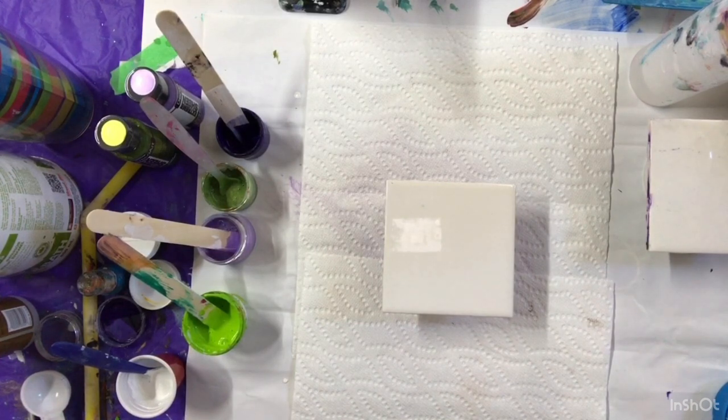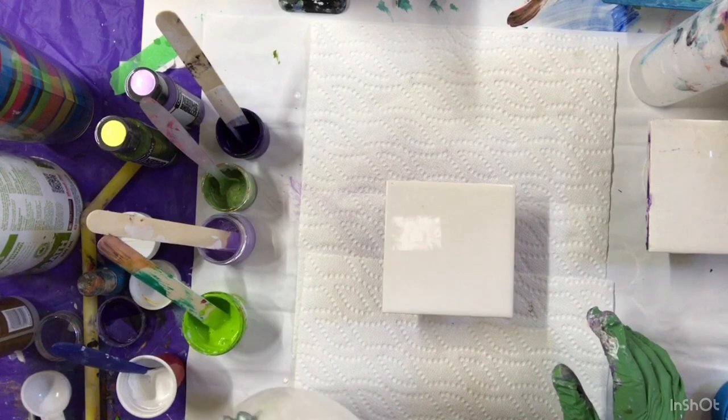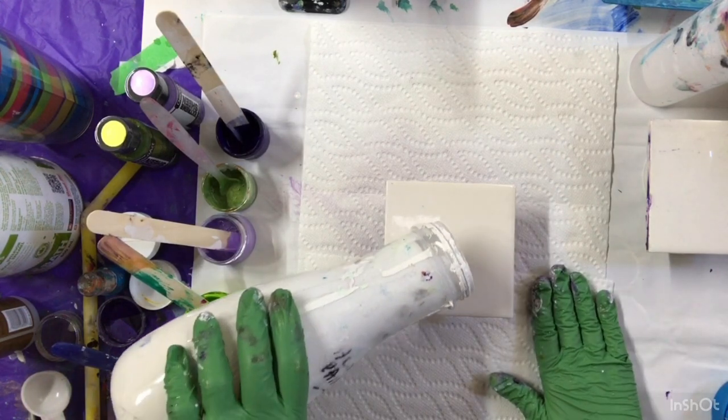Welcome everybody to my art room. Today I'm going to do a bloom on a tile.